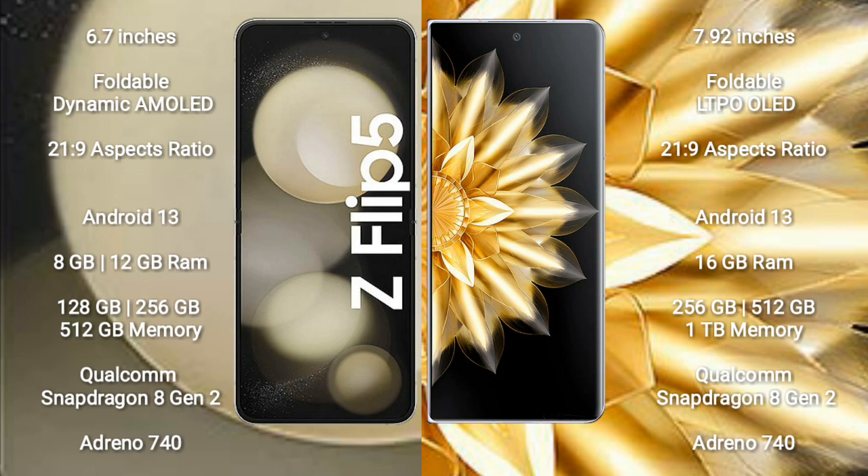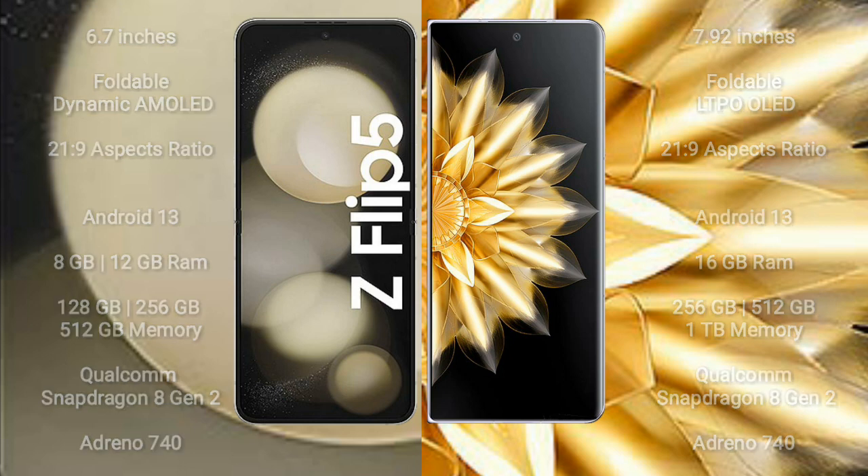Samsung Galaxy Z Flip 5 comes with 128GB, 256GB, or 512GB internal storage, a Qualcomm Snapdragon 8 Gen 2 processor, and Adreno 740 GPU. Honor Magic V2 comes with 16GB RAM and 256GB, 512GB, or 1TB internal storage, also with a Qualcomm Snapdragon 8 Gen 2 processor and Adreno 740 GPU.